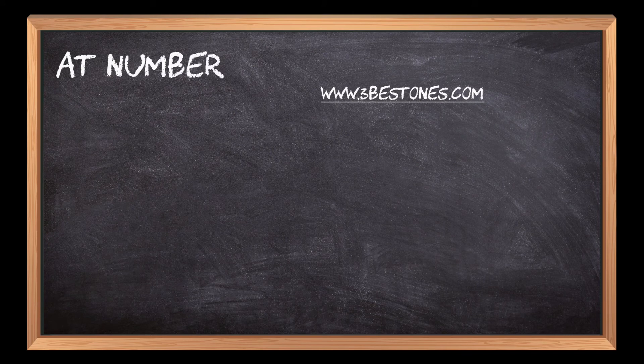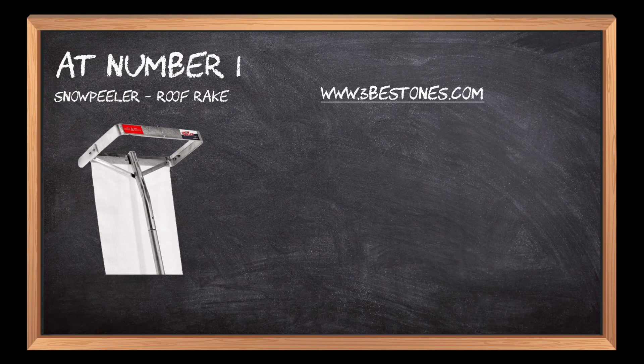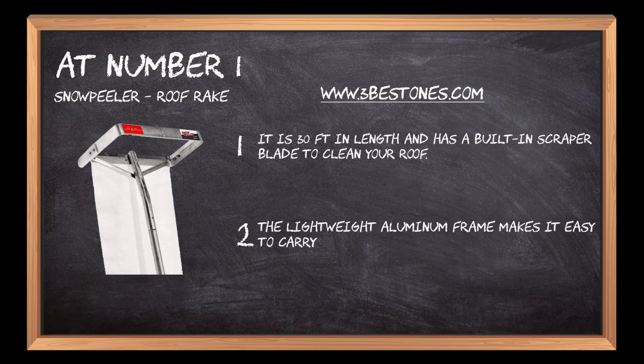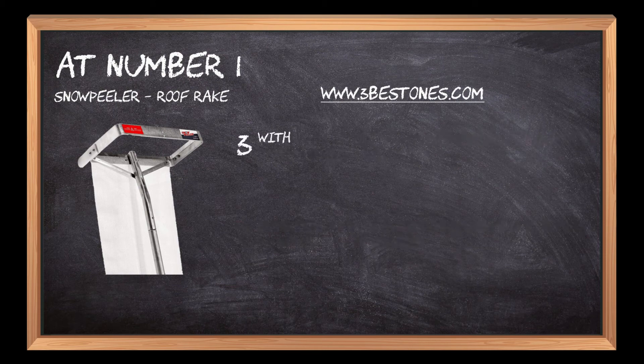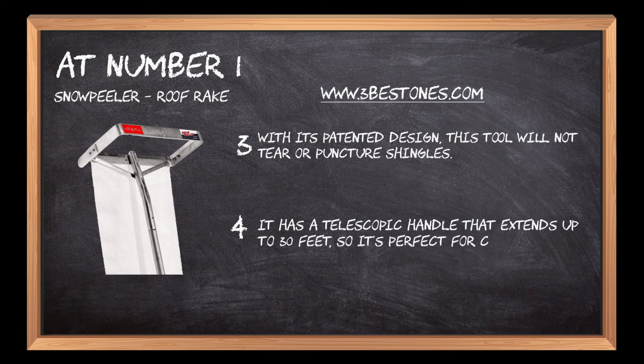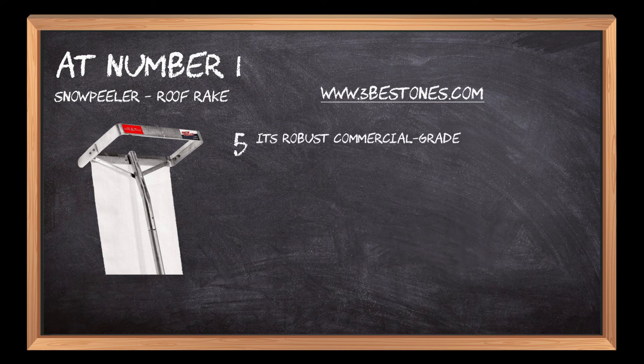At number 1: the Snow Peeler Roof Rake. It is 30 feet in length and has a built-in scraper blade to clean your roof. The lightweight aluminum frame makes it easy to carry up the ladder. With its patented design, this tool will not tear or puncture shingles. It has a telescopic handle that extends up to 30 feet, so it's perfect for clearing roofs that are at least 20 feet high. Its robust commercial-grade aluminum blade is equipped with braces to increase its strength.